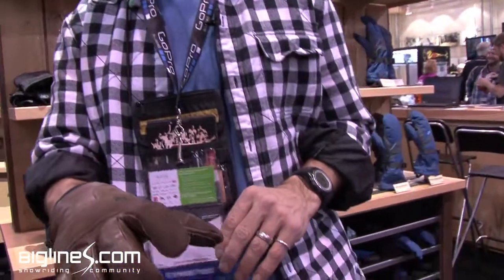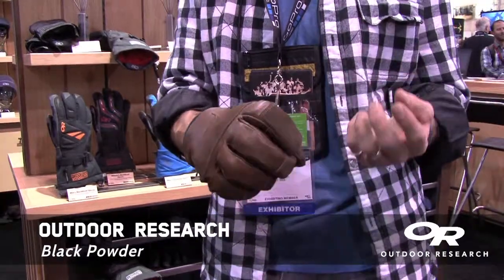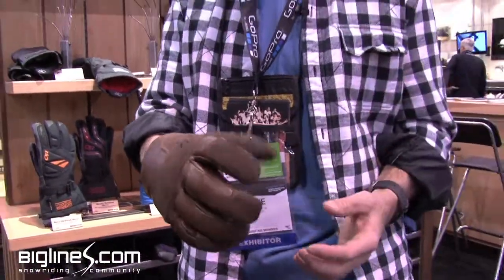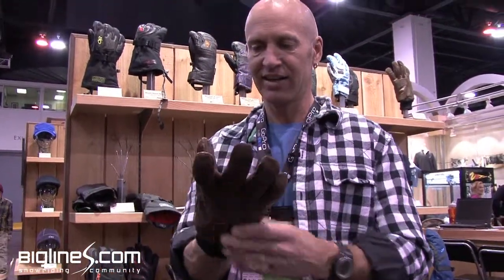The last glove we've got here is the Black Powder glove. It's our version of a work glove. It's deerskin leather, so it's much more supple than the hardware store gloves you buy that are really thick leather and burly — much better dexterity with this one. The special thing with this one is it's got a ring on the middle finger, which is great for opening a beer at the end of the day. Black Powder.